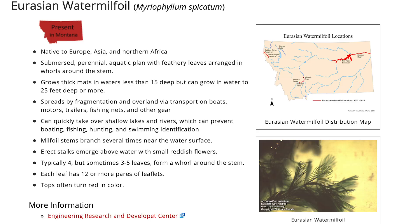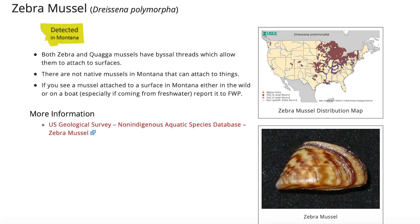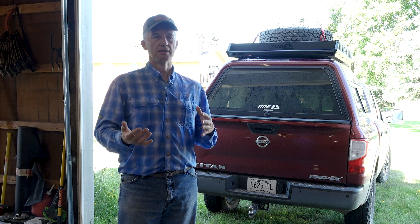Whether it's plant species like aquatic milfoil, zebra mussels, those kind of things — states are spending millions and millions of dollars to fight the spread of these invasive species.